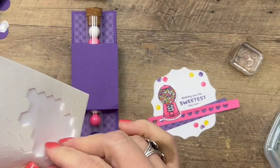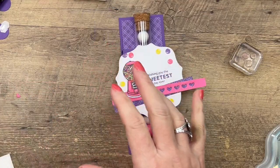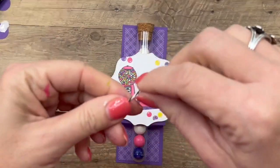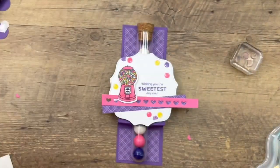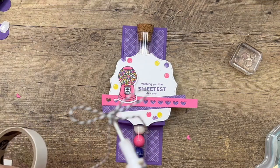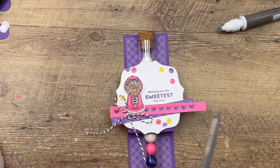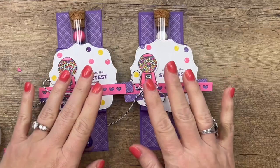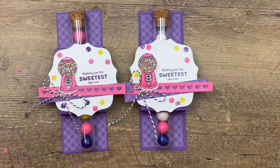Let's bring the holder back over. Put the tag on with dimensionals. The last thing we're going to do is add a little bow — this is the black and white twine from the Playful Pets Ribbon Combo Pack — and we will put that on with a mini glue dot. And that is it! Pretty easy project. Like I said at the beginning, I think this would make a great party favor or a birthday treat. You could change the sentiment and make it perfect for any occasion. Make sure you hop back to my blog, check out the free PDF — it has all the supplies and measurements. Let me know if you have any questions. Thanks so much everybody, bye bye!